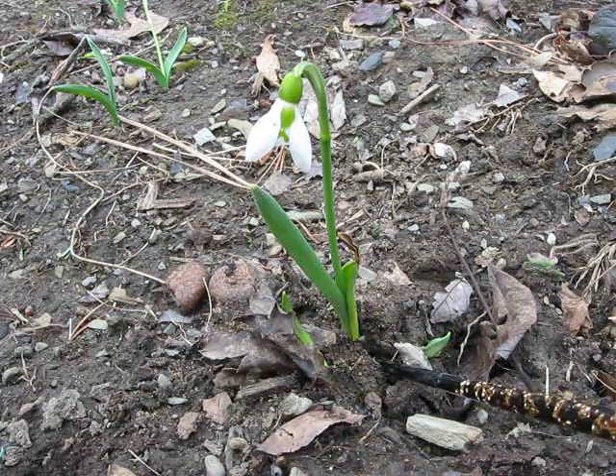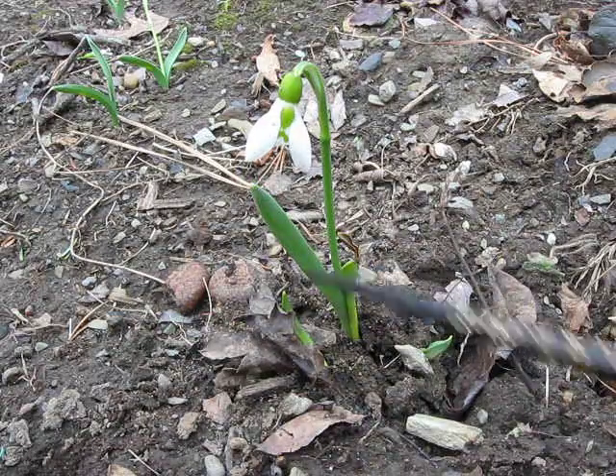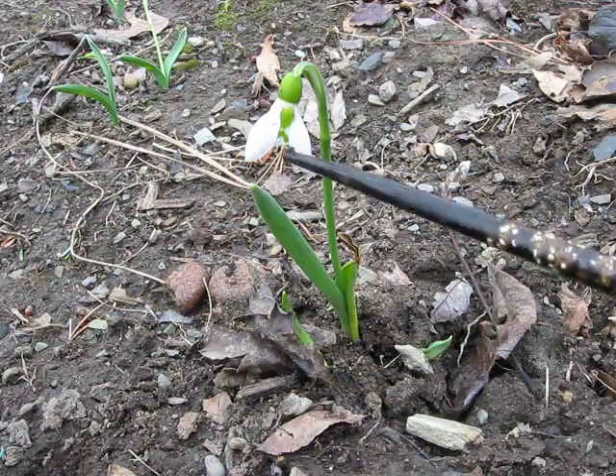It arises from a bulb underground, puts up these strap-shaped leaves with long veins, and then a central stalk which arches over at the top and produces a single flower at the top.